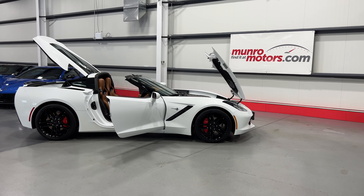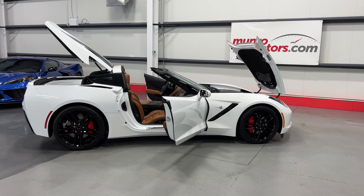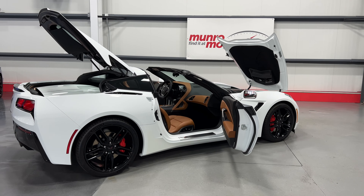Welcome to monroemotors.com. Today we have a 2019 Corvette Stingray 3LT in Arctic White on Kalahari interior.